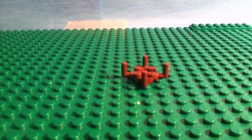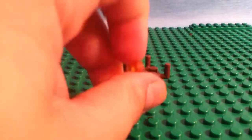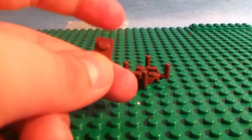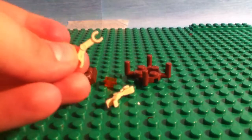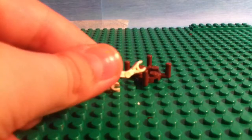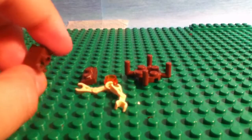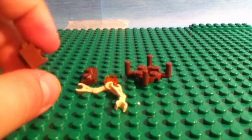Then you're going to need a stud — I would prefer translucent, but you don't have to. A 1x2 flat. Two droid arms, the bent kind. And two of these 1x1 bricks with the studs on the side.